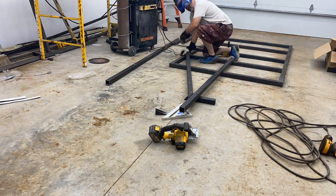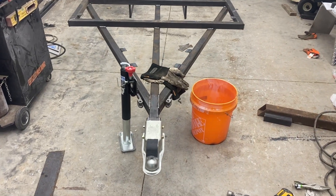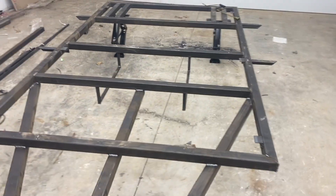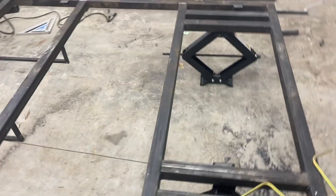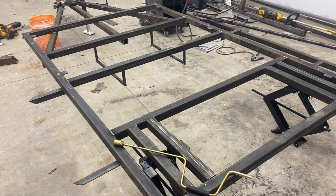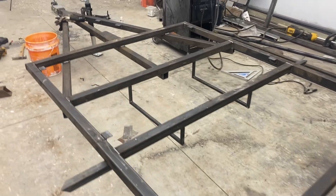Then I put all my cross members in, welded the tongue, and got the coupler on. It really wasn't a hard process — took like an hour to weld it up, maybe an hour and a half. You can see here I've got it all fitted up with the jack. Something you'll see way later, probably eight episodes from now, is that the jack has to be moved because of the tongue box I bought — little nuances like that that I ran into. But ultimately it worked out really, really good.